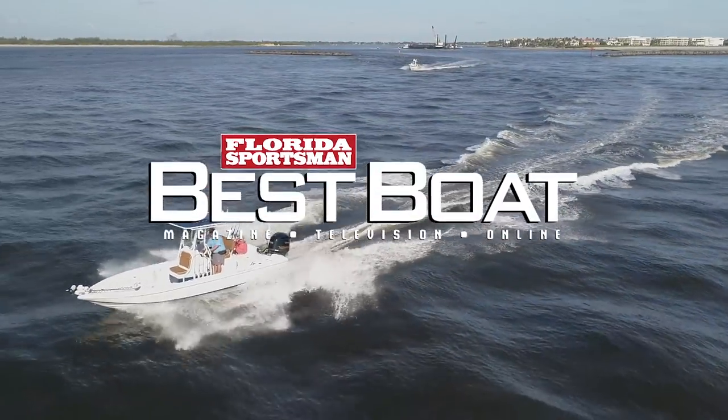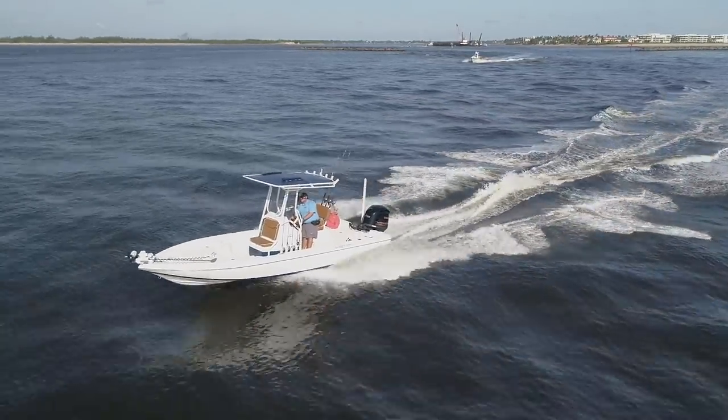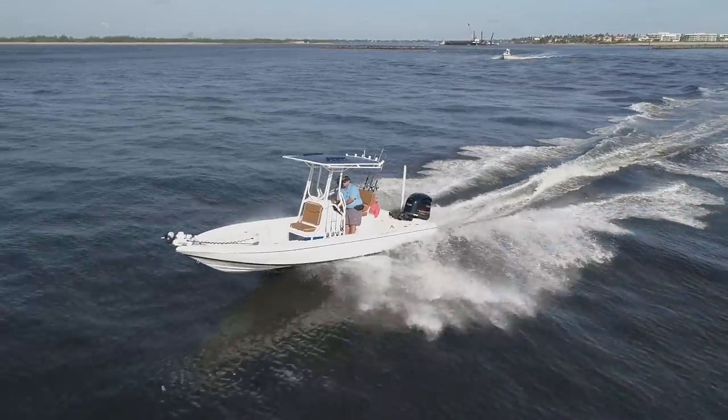Welcome back to Florida Sportsman Best Boat. Join our hosts George Labonte and Rick Riles as they take a closer look at the Skeeter SX-230.